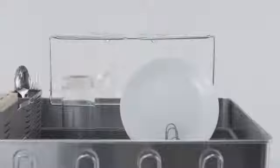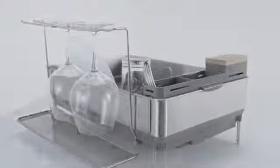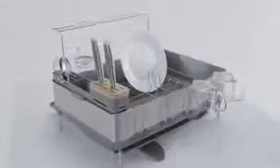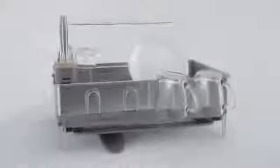This wine glass holder hangs up to four wine glasses, even those extra large Bordeaux glasses, and it's removable. The dish rack is easy to clean and completely corrosion resistant, and the steel frame is fingerprint proof.